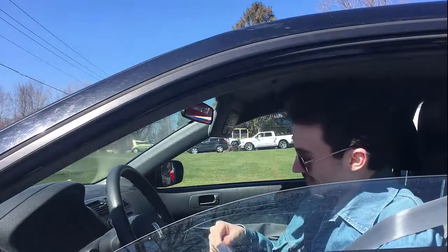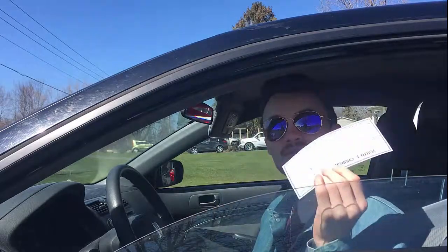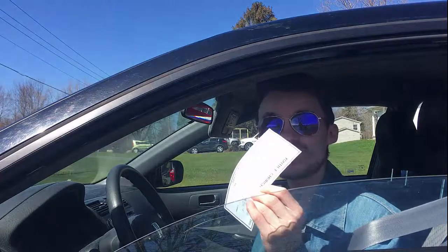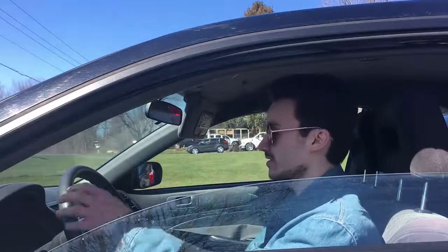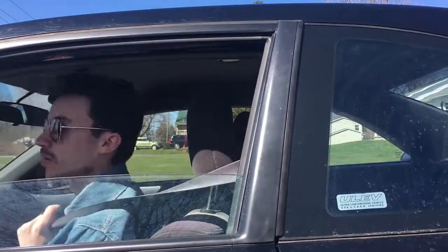I decided in this video I'm going to show you how to cash a check. Obviously this check isn't a real one because I'm not going to show a real one to you, but I made up a fake check that we're going to fill out. We're also going to cash in a real check today with a friend, so make sure you stick around to the end for all the information you need.